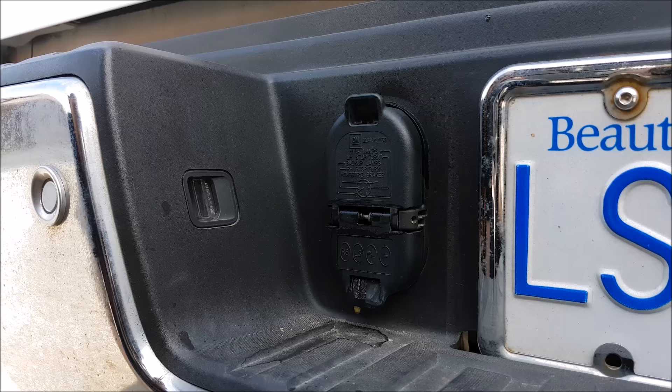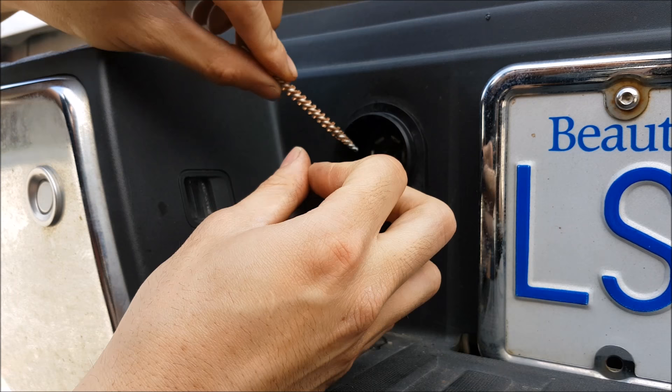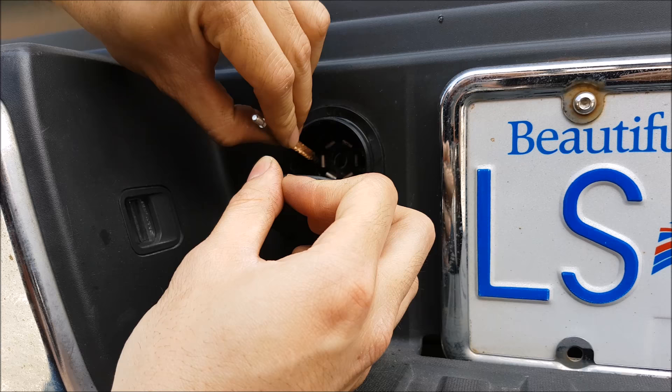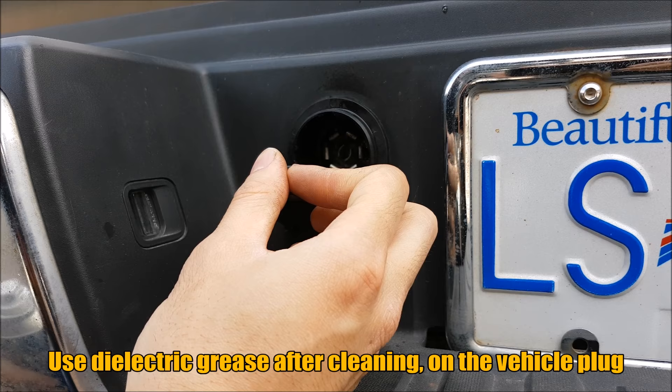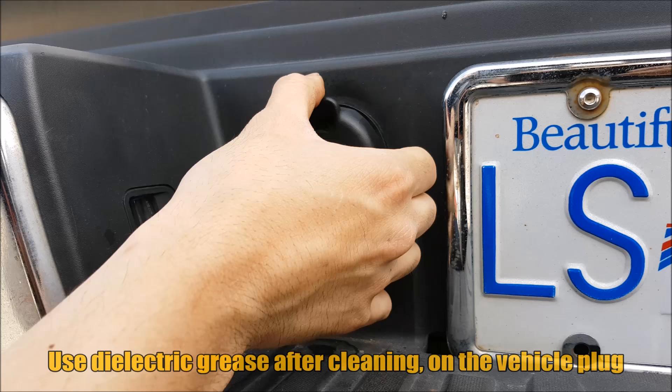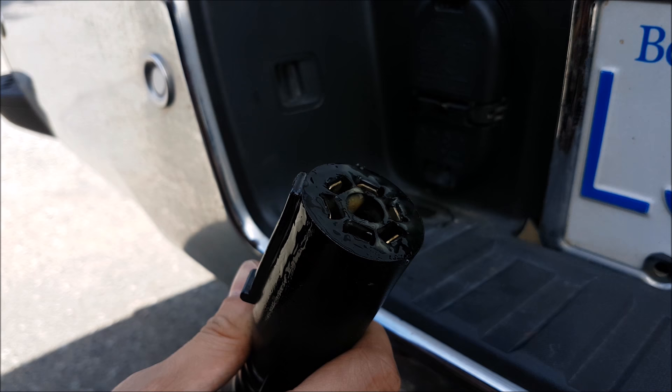As basic maintenance we're going to take some contact cleaner and spray it in there. You should grab a brush of some sort — I picked these up in the sporting goods section. They're like a pipe cleaner but brass. They do get worn out after the initial use, so you only use it once, but they're cheap. Get in there as best you can and scrub off all the connectors to remove any debris or contamination. Keep in mind you have live connections in here and you don't want to short anything out. Do the exact same thing to the trailer connector — that's where this tool comes in handy because it fits in there.